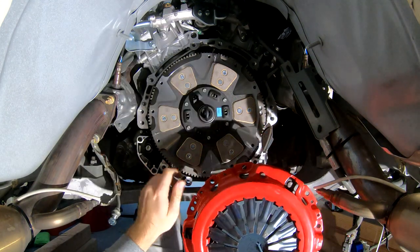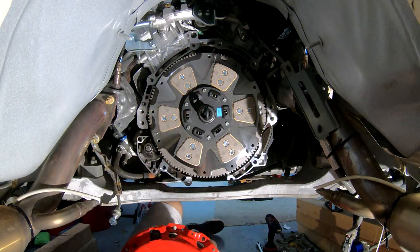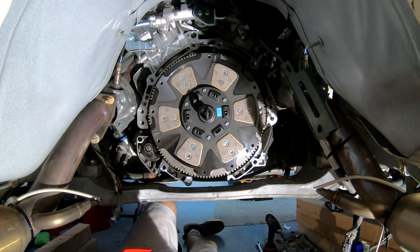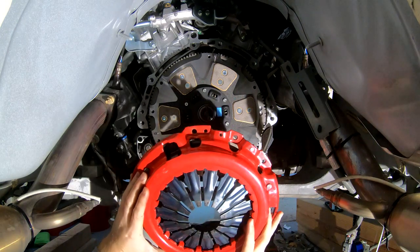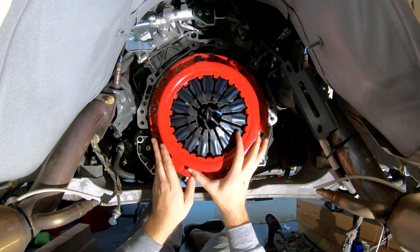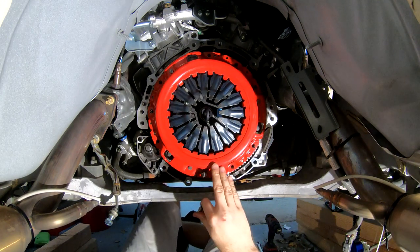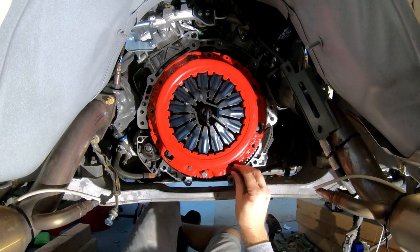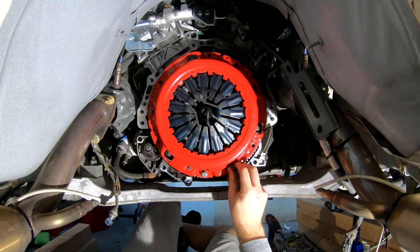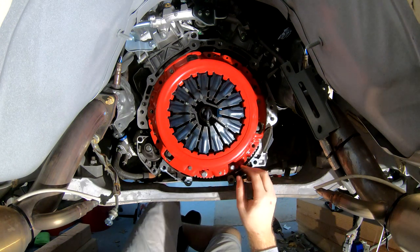We've got our new pressure plate. You'll notice that on the flywheel we do have three alignment pins as well to help get the new pressure plate aligned properly. So we're going to go up and align our pressure plate with those pins. With the pressure plate now on the car, we're going to go and hand tighten those nine bolts, and then we're going to take our torque wrench and do a series of torquing steps to get the correct clamping force set on this plate.